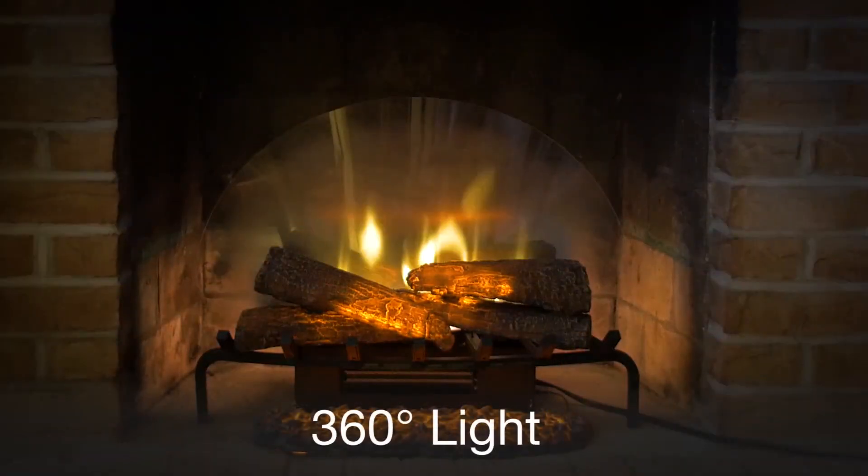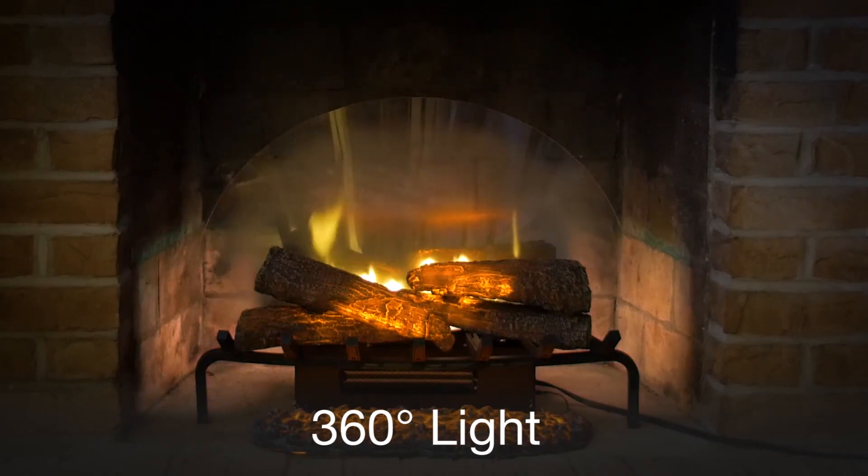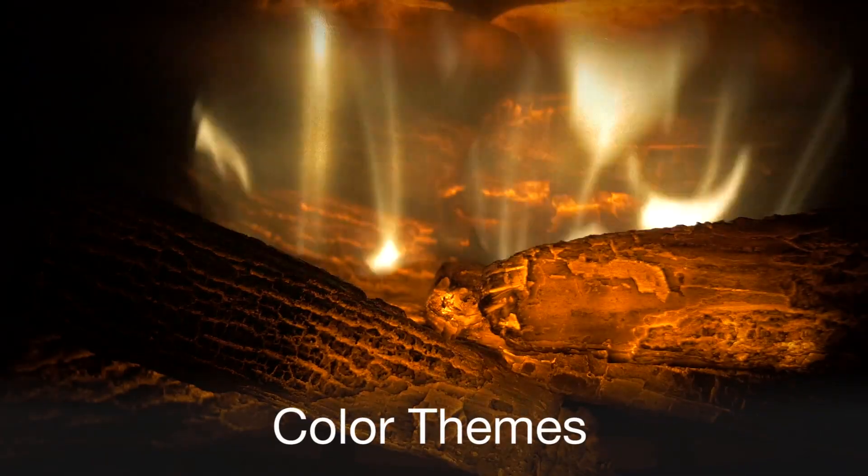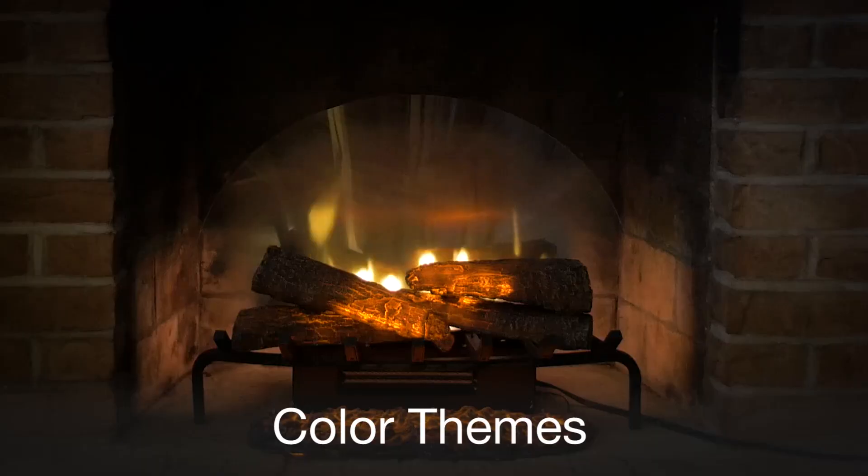Set the mood exactly how you like it by adjusting the light color, flicker and brightness. Add color to the flame or enjoy the simple tranquility of midnight mode.